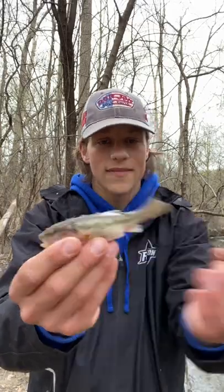Nice little creek chub right there, and that's how you catch a fish in under 60 seconds. This video only took about 10 tries — surprise.